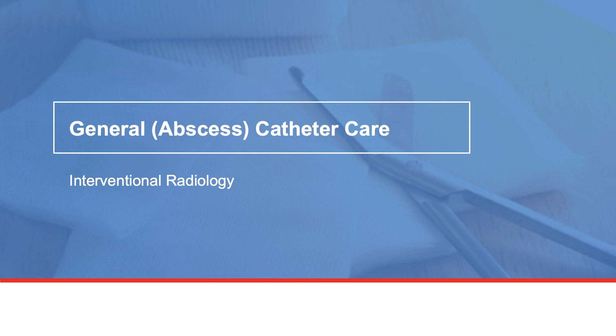Welcome to Interventional Radiology, part of the Diagnostic Imaging Center. This is where you will receive image-guided procedures using various medical imaging equipment, such as CT, ultrasound, MRI, and fluoroscopic scans.